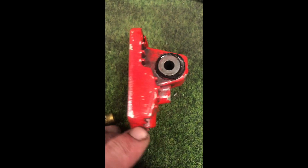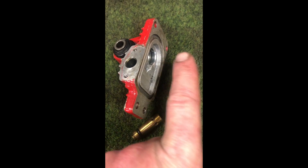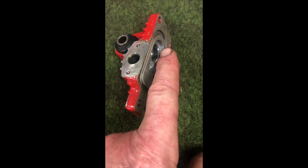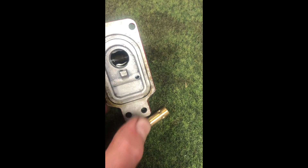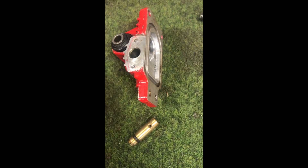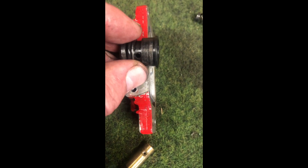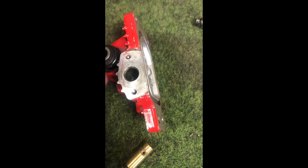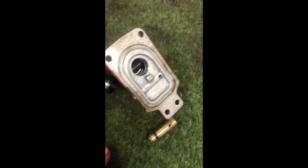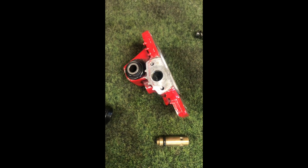That is how the mechanical anti-dive system on these CB1100R Hondas works. When there's no braking, the oil comes through the hole in the fork and travels through the large orifice and back into the fork, and this device has no function at all. When the brake is activated, this piston is forced against the seal, which reroutes the flow of oil from the fork through the restrictor and back out — and that is how the braking force makes the suspension stiffer. Hope that helps!